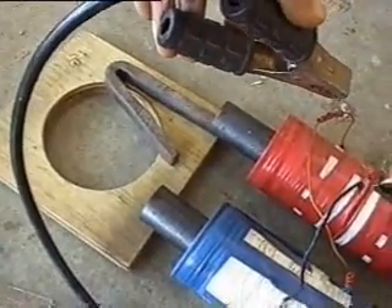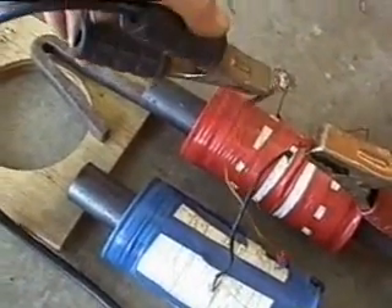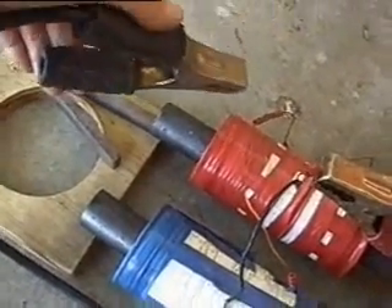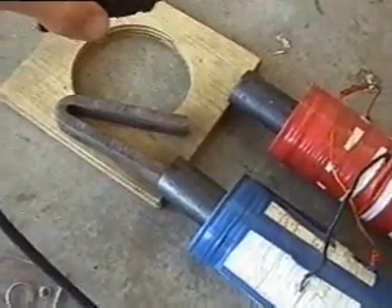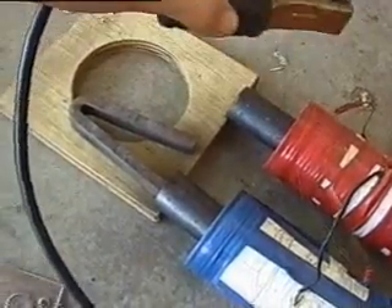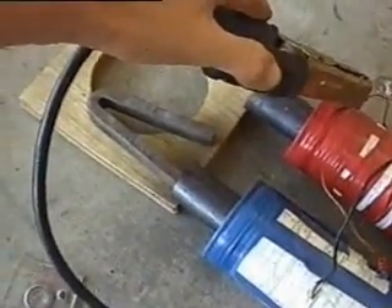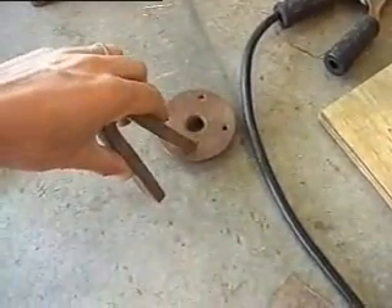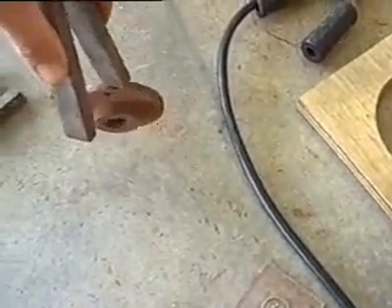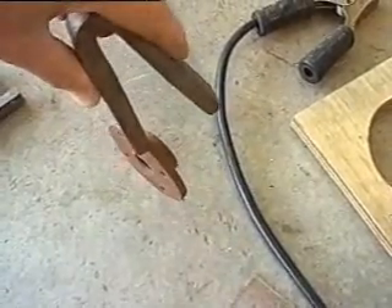I've got the magnet on there now and I'll just give it a tap. You can see the back EMF. Now we'll do the other side. That magnet is now fairly strong — whereas it couldn't pick up that piece of metal before, it can now easily.